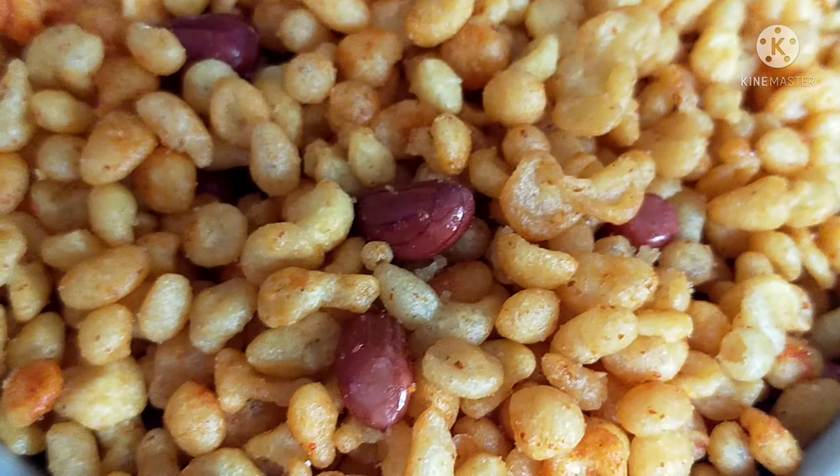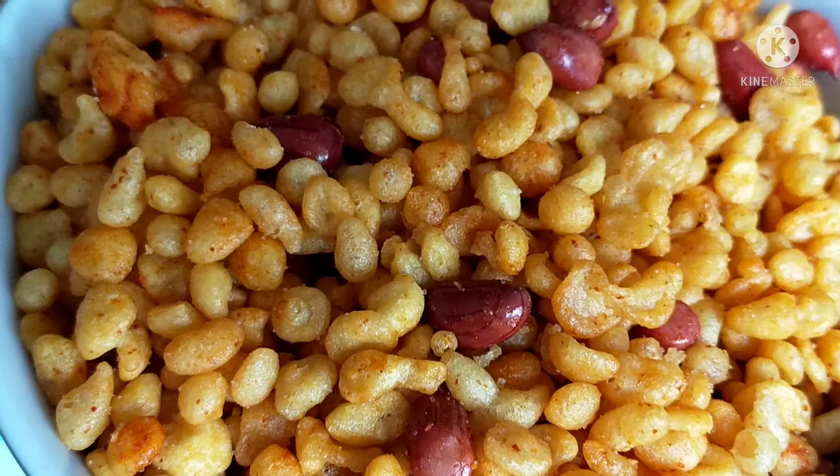We prepare it so all the oil gets absorbed. It is easy to prepare. Let's try this recipe process.